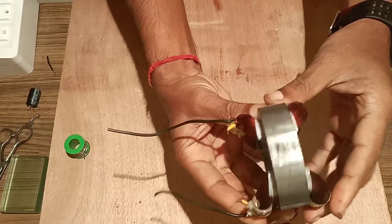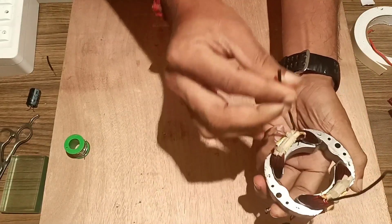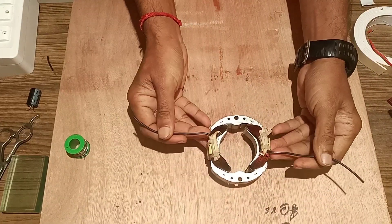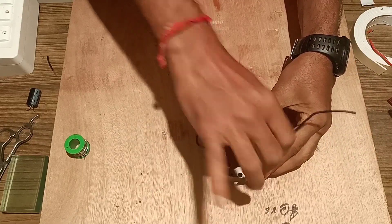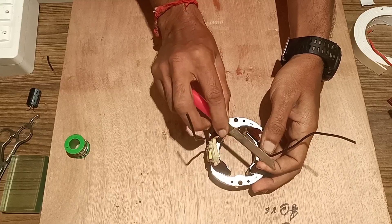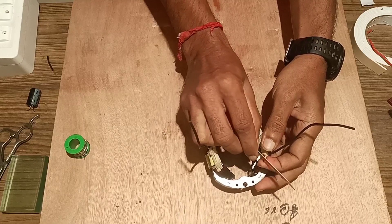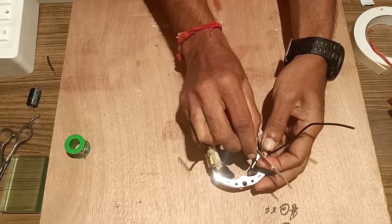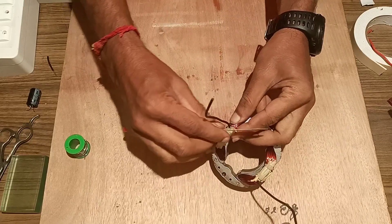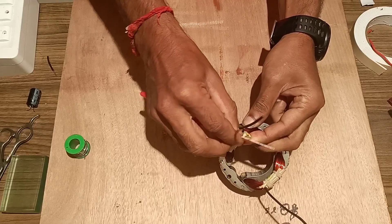These two coils have two endings — one with a black wire and another with a yellow wire. We will join the two yellow wires and get continuity in the black wire. Using a multimeter we can check that. We will properly remove the insulation of the yellow wire with a knife or a blade, then sort it with extra wire.